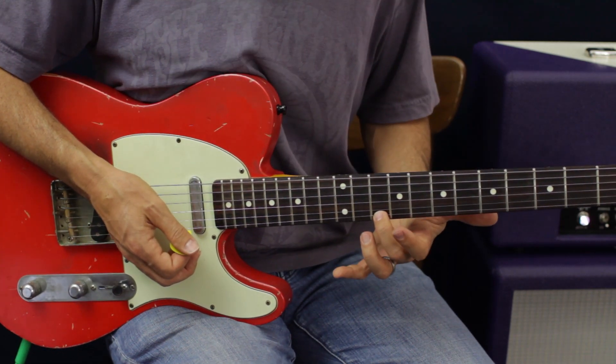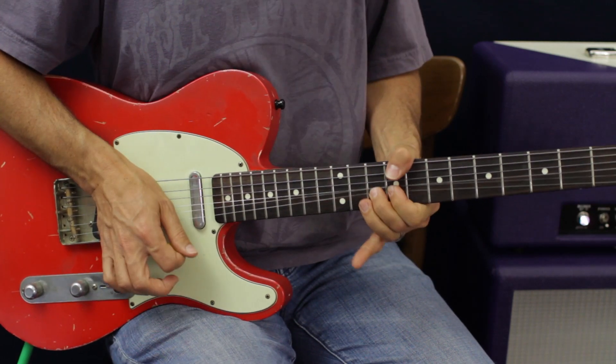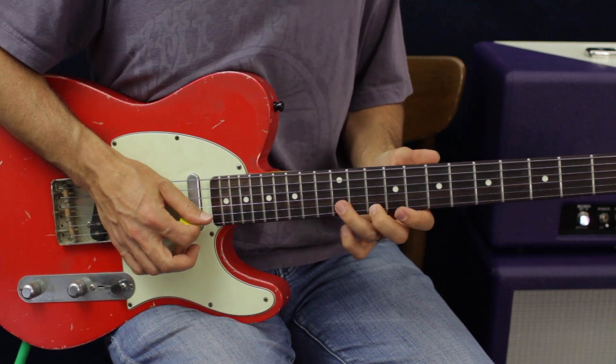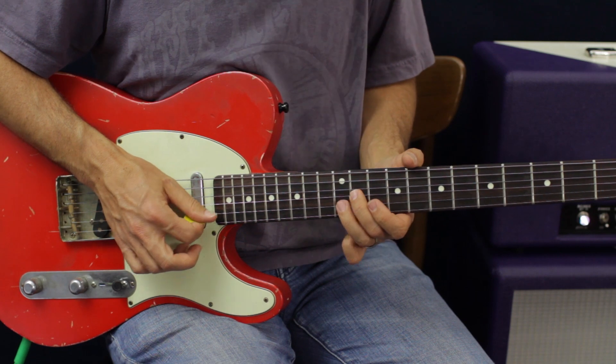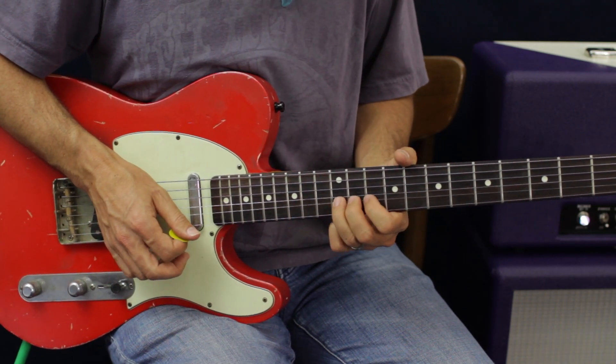We're going to go back to pitch. Then B 12, G 11, B 12, E 10, and then back. So we've got that sequence — let's run through it one more time.